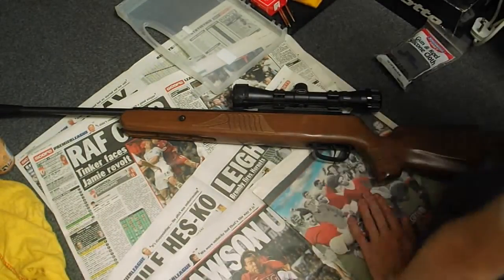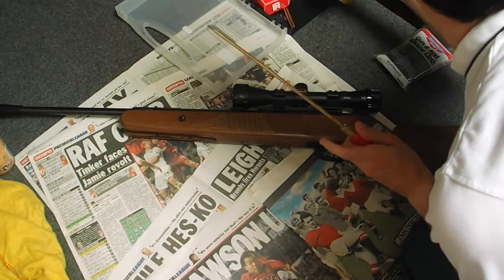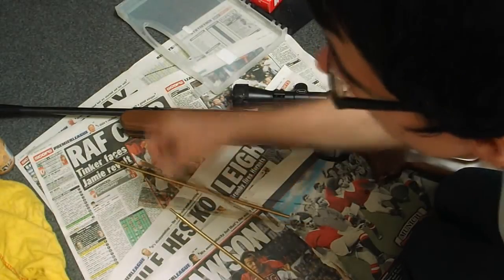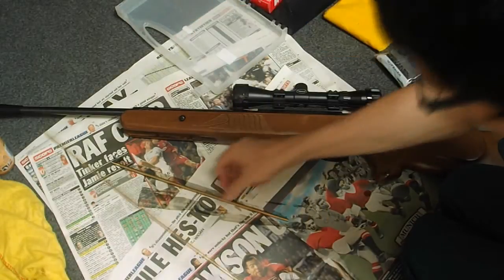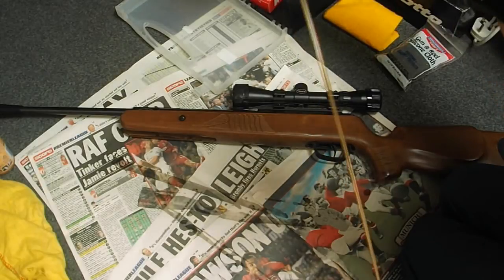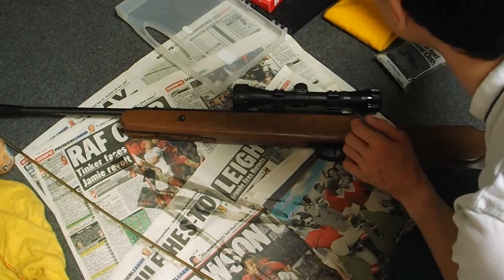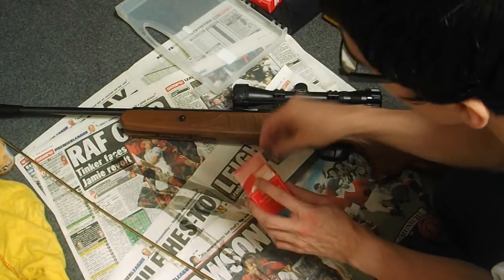So essentially what you want to do is assemble your tools here. Now we have our rods constructed. What we're going to do is put a flannel on there — these looked like they might be soaked with oil, but luckily the oil hasn't leaked into the box.